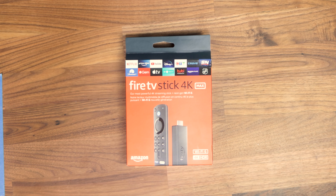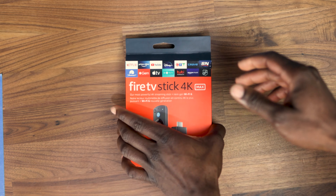Let's dive right into unboxing this Fire Stick 4K Max and see what's in the box. Taking a look at the packaging, we can see that it is very minimalistic and simplistic as well. So let's go right in.